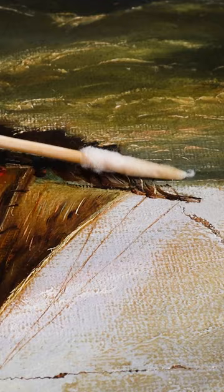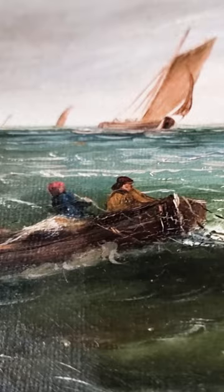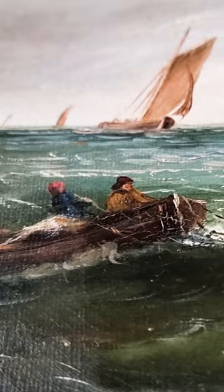There are some beautiful lines as ropes that I want to make sure they stay and not go away with my cleaning. So my attention now is double.